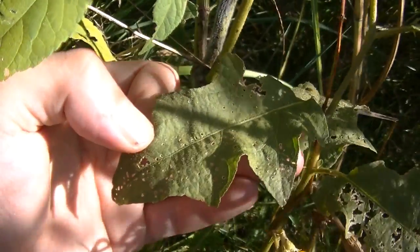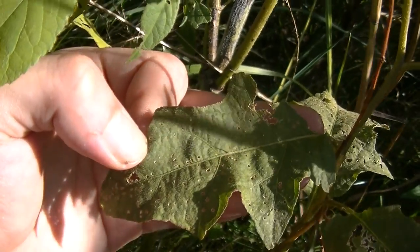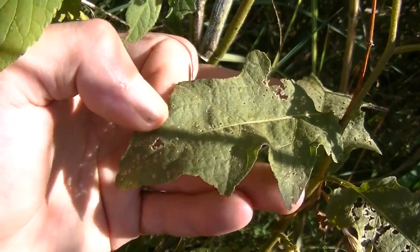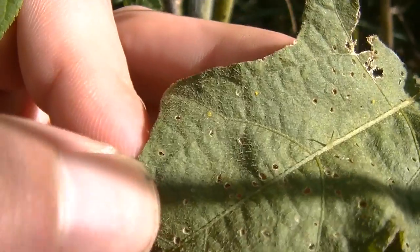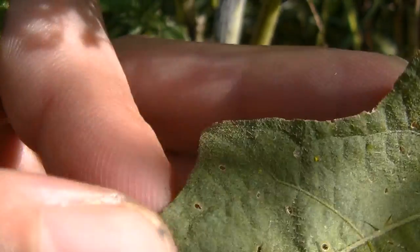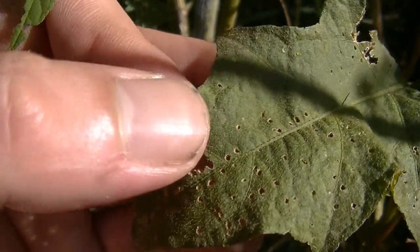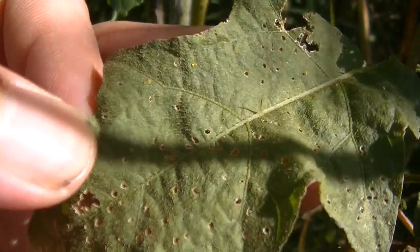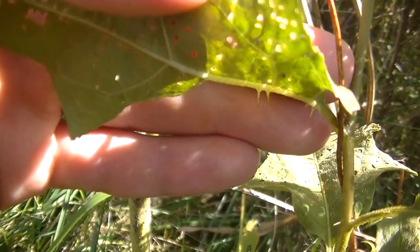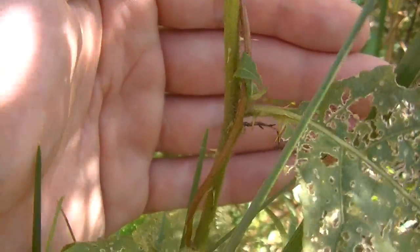The leaves of horse nettle are oval to lance-shaped, or kind of elliptical. These leaves are elliptical in shape and you can see the lobes on the sides of the leaf margins. You'll notice that the very edges of the leaves are smooth — not serrated — they just have these lobes. Another distinct feature: you may be able to see these little spines or thorn-like structures growing on the main vein of this leaf, and also on the undersides of the main vein. On horse nettle, these spines or thorns run all the way down the main stem of the plant.